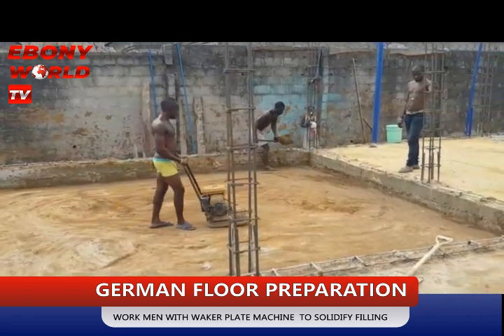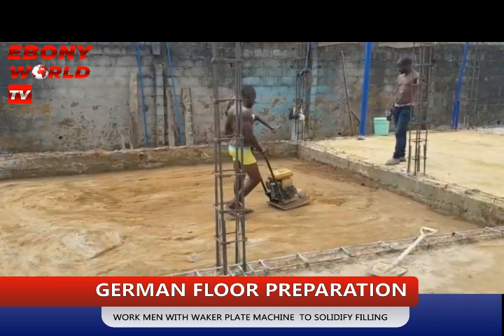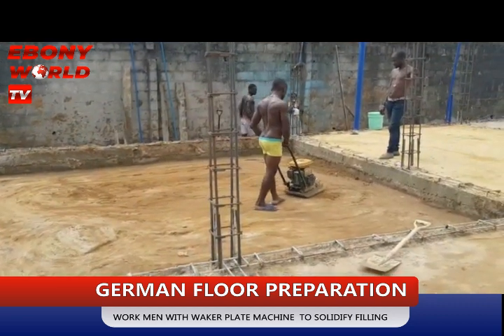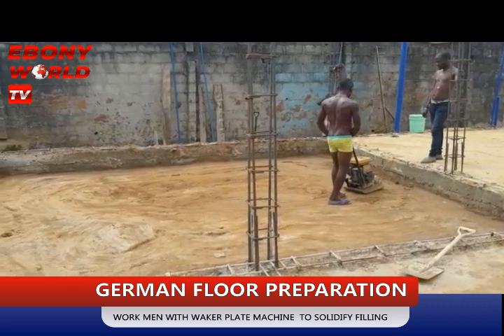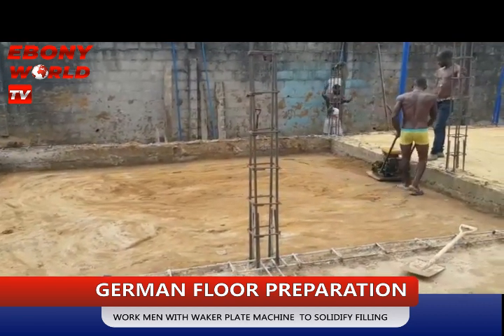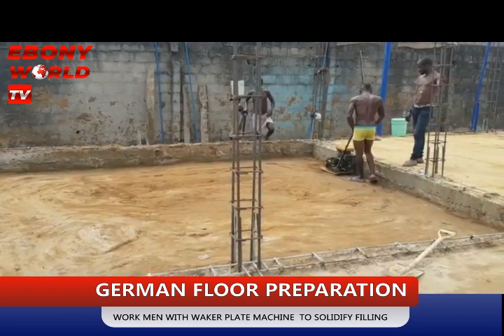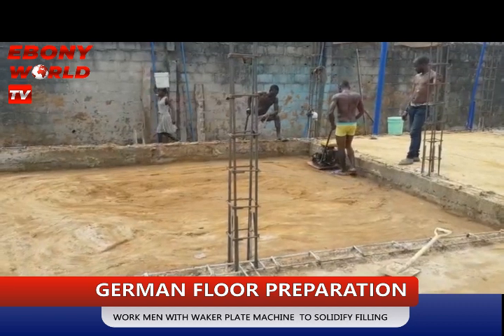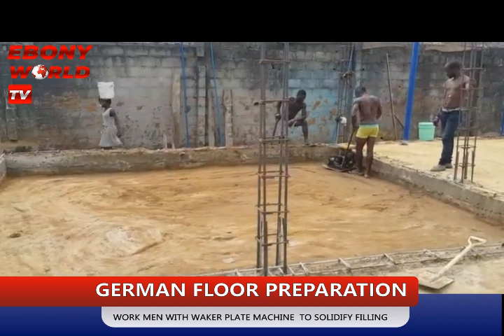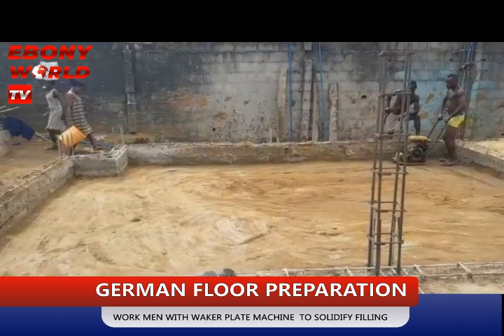Hi, this is another video from Gangya and Ebony World TV. This is what is called German Floor Preparation. This is what is called German Floor. If your contractor is talking about German Floor, this is what goes into German Floor.